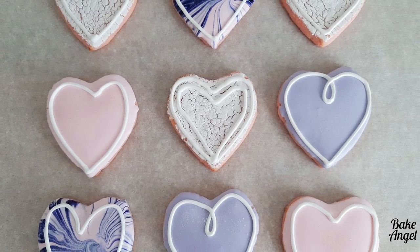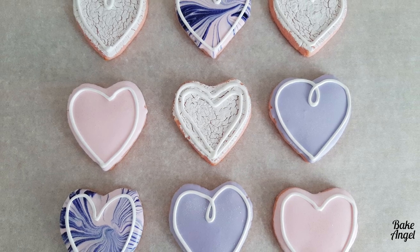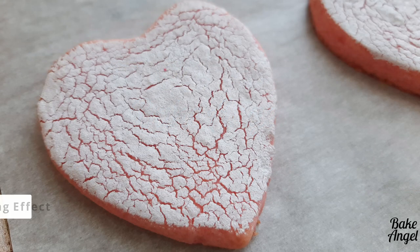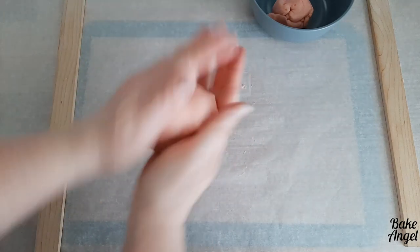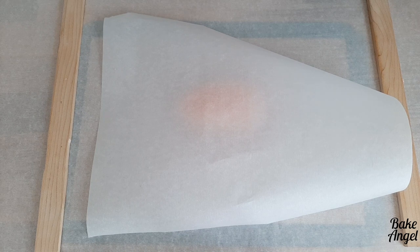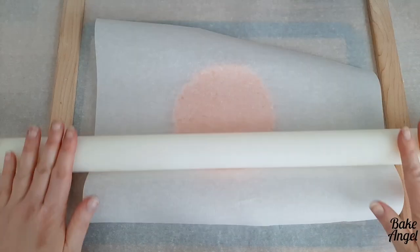If you'd like to learn an easy, quick decorating technique for cookies, this is the tutorial for you. Hey bakers, I'm Angela and welcome back to my channel. Today I'm going to show you something that is such an easy cookie decorating technique, and it actually happens before we bake our cookies.